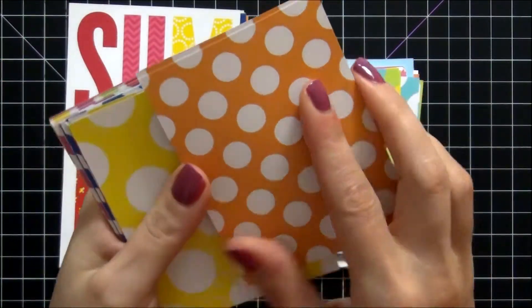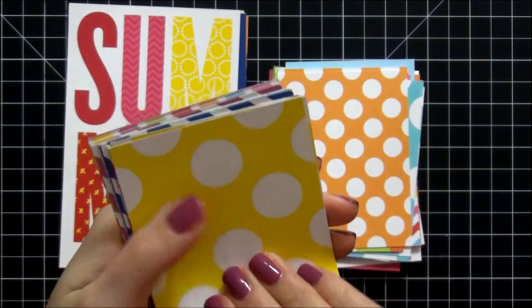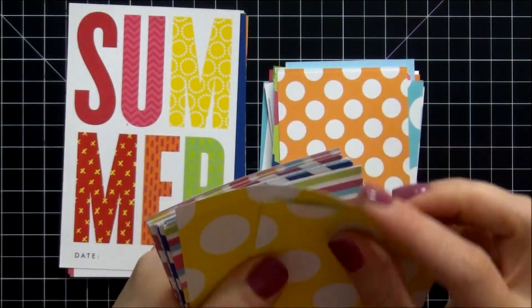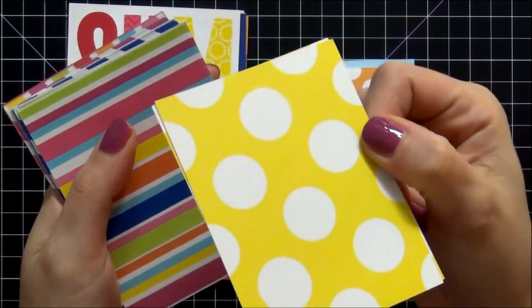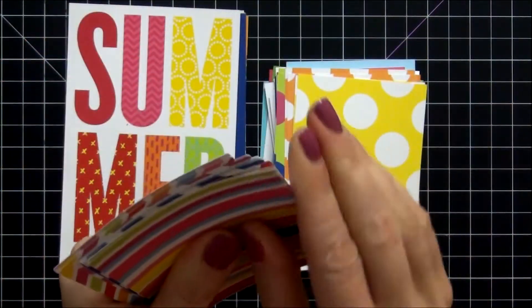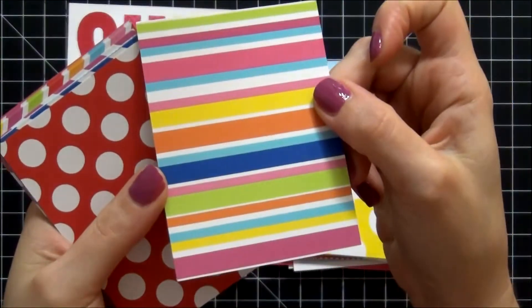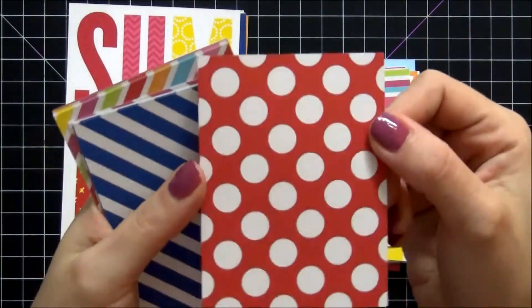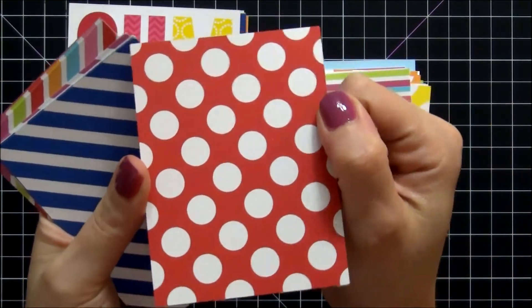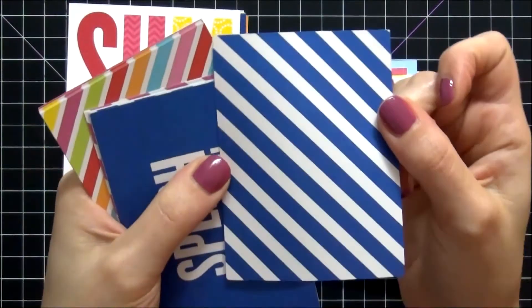We have the orange and white dots — very cute. All these are great for matting pictures onto and decorating them up your own way. The yellow and white polka dots. We have the multi-color stripes — great colors on that. The white and red polka dots — that always makes me think of a ladybug for some reason. We have the blue diagonal.